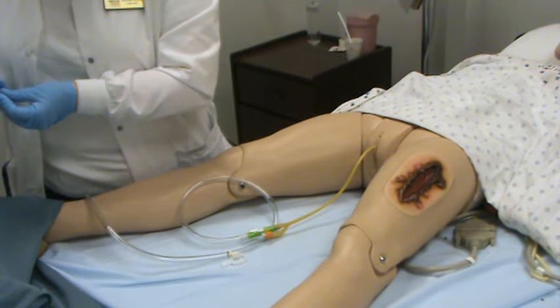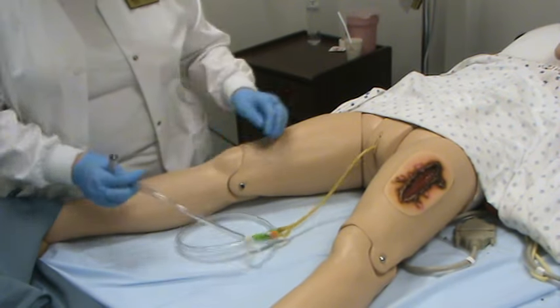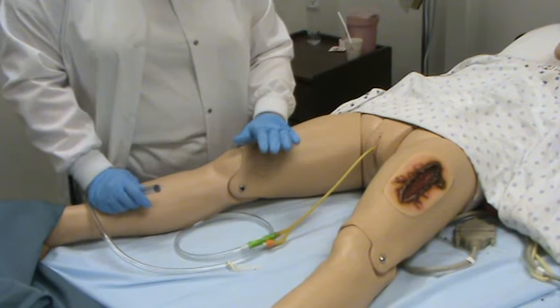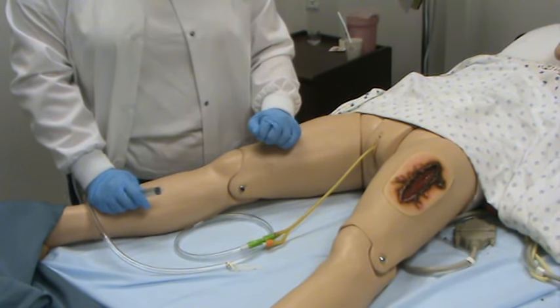The doctor has also ordered this Foley catheter to be removed, so we are going to remove it. Keep your patient covered up as much as you can — they are a little more exposed here just for visual purposes on the camera.